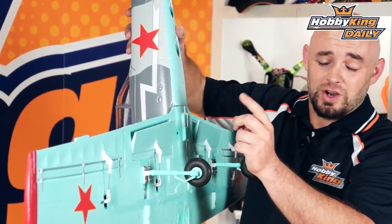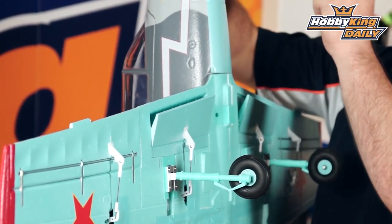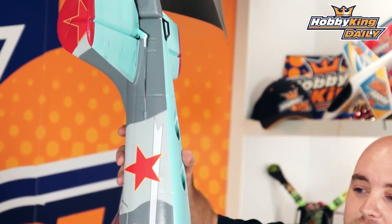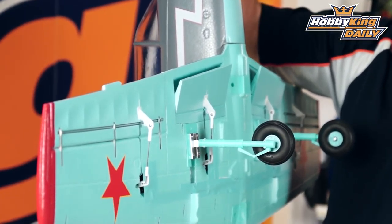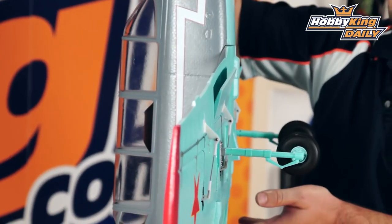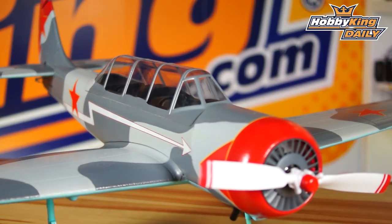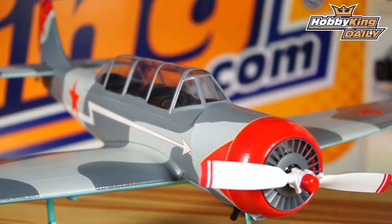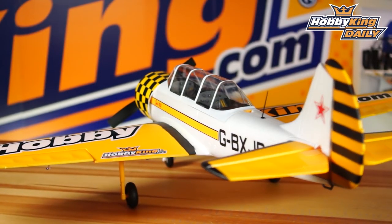Last but not least, a feature I like is the scale split flaps. These work really well, and with an appropriate amount of elevator compensation, you can dial it in so it comes in at a nice shallow angle with a slight nose-down approach without building up too much excess speed. I like to bring it in just on that edge of the stall, nose high, carefully grease her down on the main landing gear, let the nose wheel settle in — which makes for some fun touch-and-go landings — then pour the power on and she climbs like a scalded cat.